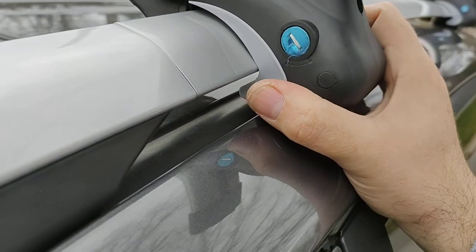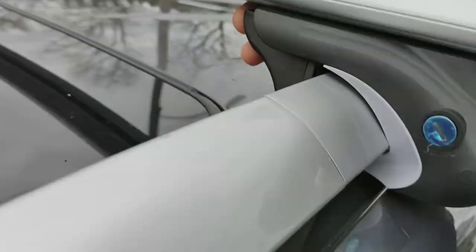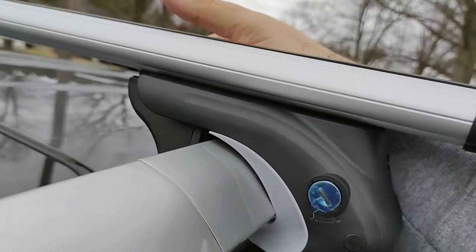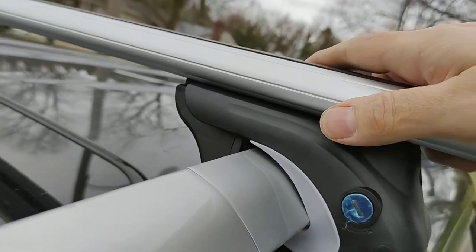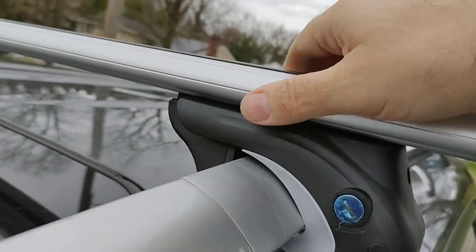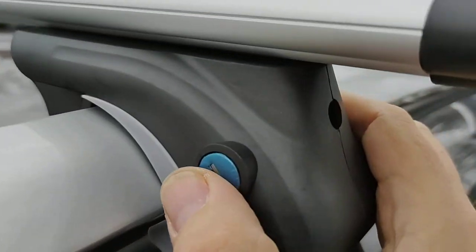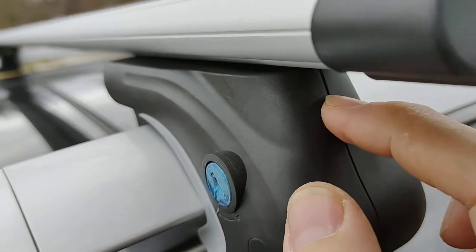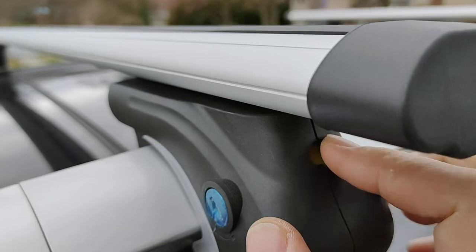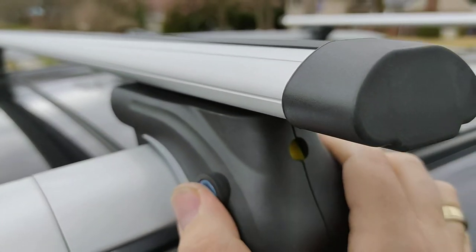I didn't tighten it here, and that's why I can slide it. But once you tighten it, it positions this slider so it prevents it from sliding to the sides. It has a locking mechanism that simply drops this gate.